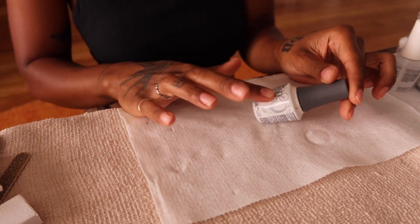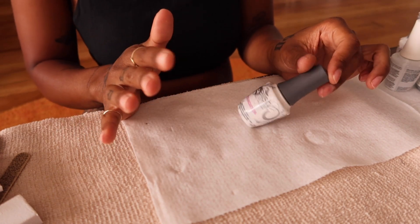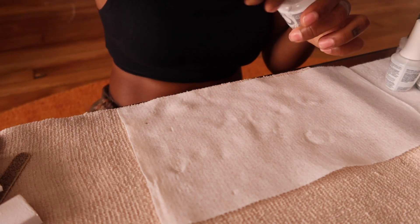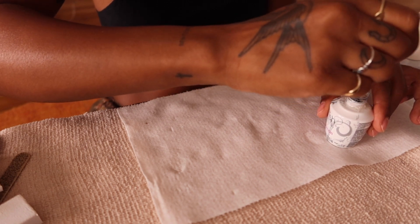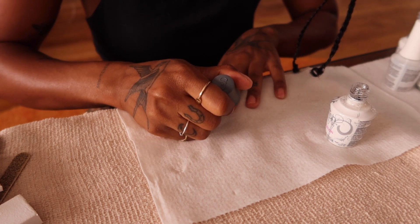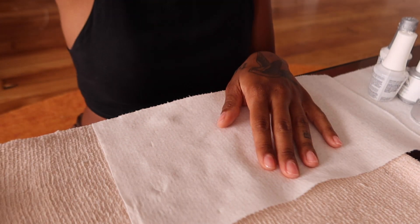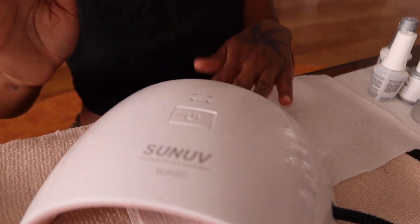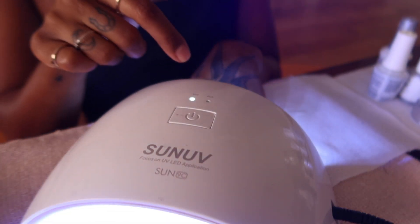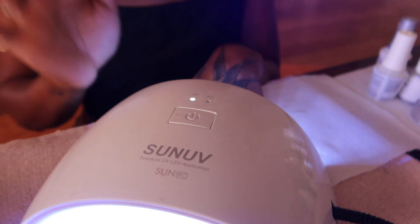Then I go in with a foundation — also by Gelish. Gelish is one of the easiest and most accessible brands for most people. The foundation is like a base coat in regular nail polish terms. I just do a thin layer, trying to avoid the cuticles. I pop my nail in the lamp for 30 seconds — this one cures in 30 to 60 seconds.